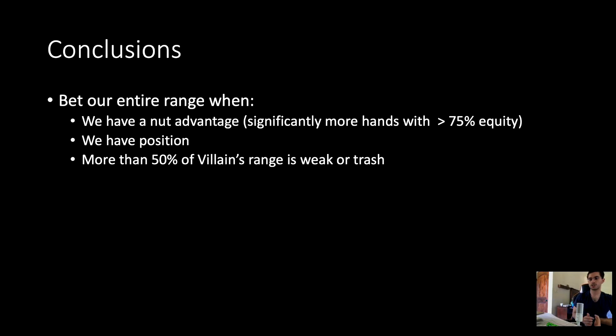To conclude: we bet our entire range when we have a nut advantage — significantly more hands with greater than 75% equity — we have position, and more than 50% of villain's range is weak or trash. Thanks for watching. I have a bunch more content coming, so I'll try to create stuff you find interesting. Have a good day.